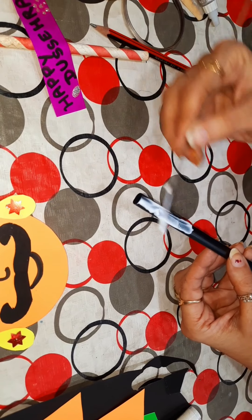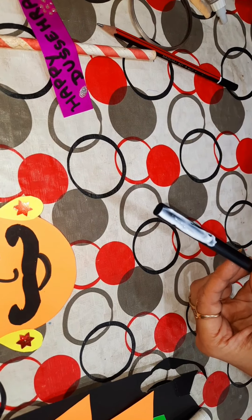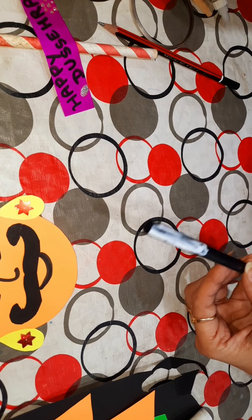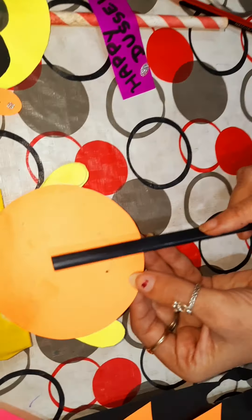Now we will add Fabricole on this straw. You can use a kulfi stick or ice cream stick for this. And we will paste it on the back side of this puppet.